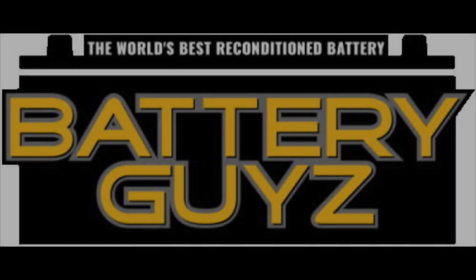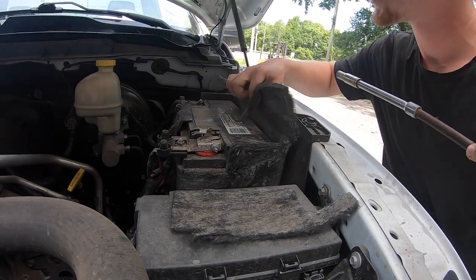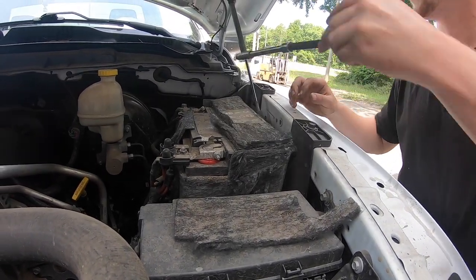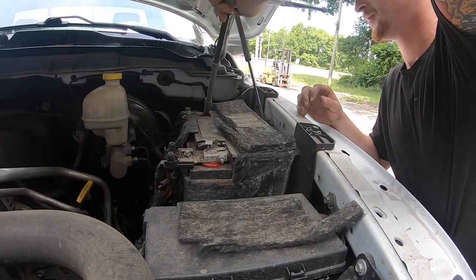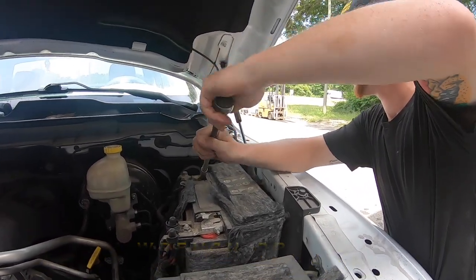Welcome to Battery Guys with Zeke! Today at Battery Guys Nation, we are installing a battery in a 2016 Dodge Ram 1500 pickup. For this first project, you will need a 10mm wrench or socket.